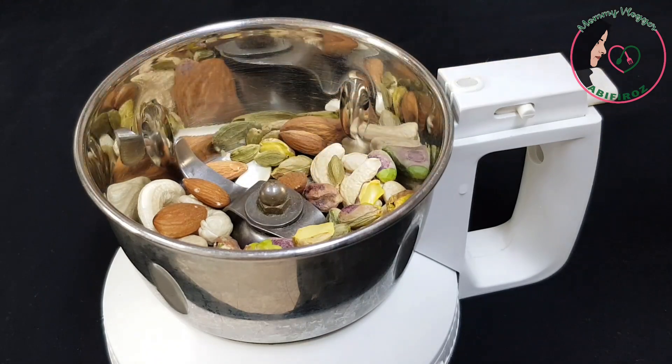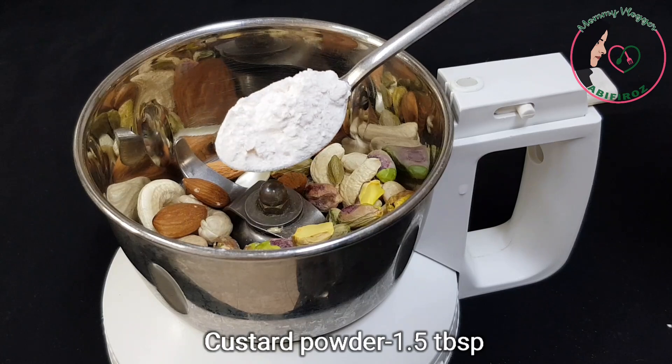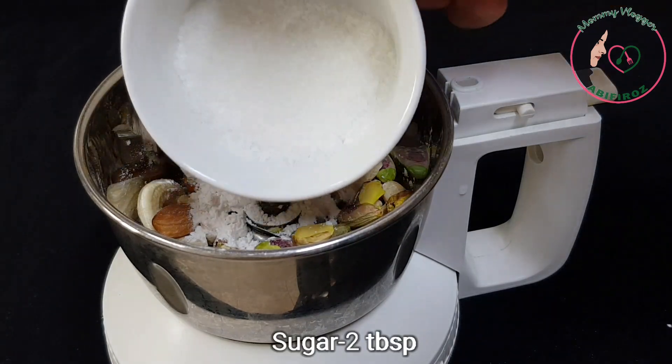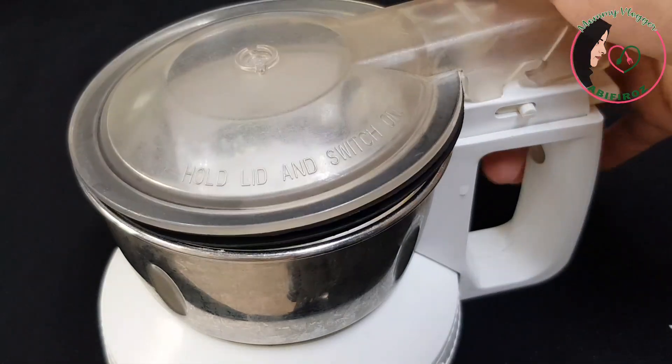Let's make it for you. Add 1 tablespoon of custard powder, 1 tablespoon of corn flour, and 2 tablespoons of corn flour.